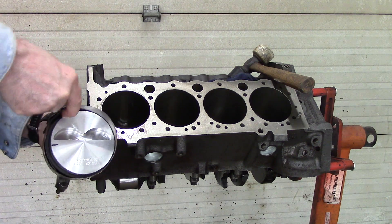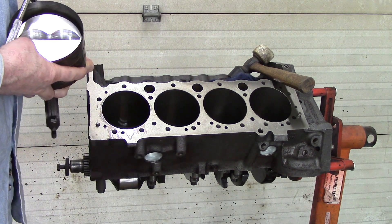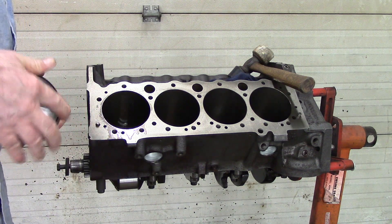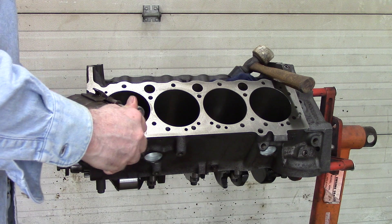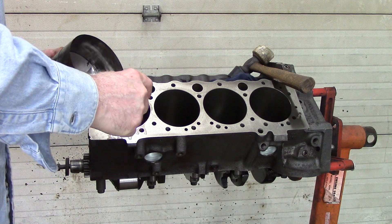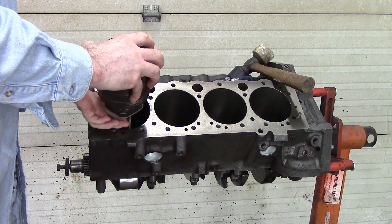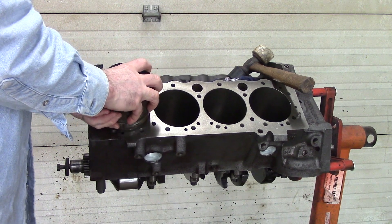You can put your ring compressor on — make sure the bottom of your piston is sticking out below the ring compressor, pull it up tight. You can do this with the piston in, but you've got to make sure the ring compressor stays square, and you've got to make sure that you get the bottom oil ring in. If the bottom oil ring is not in the ring compressor and you start trying to push the piston in the cylinder, it's going to do damage to your oil ring and the oil ring keepers.